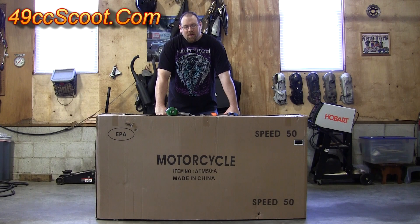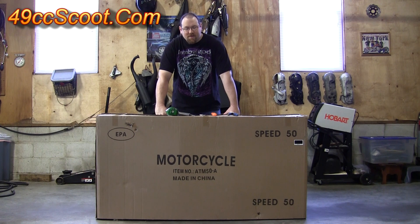For this video, I'm going to be showing you how to uncrate your new Chinese scooter. This one's a TaoTao ATM50A1. It's a pretty simple process, so let's get started.